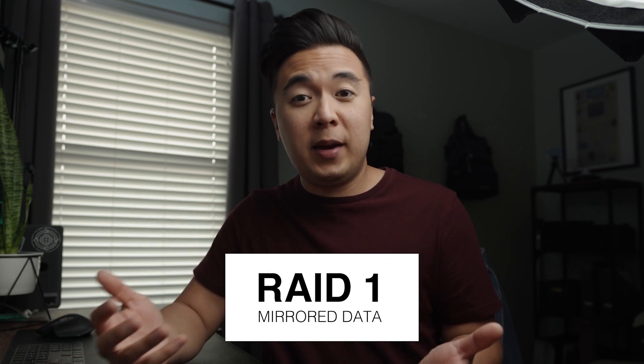With a RAID 1 setup you have redundancy, meaning files are being copied onto another hard drive. So with four one-terabyte hard drives in RAID 1, you don't have four terabytes to use — you actually have two, because redundant copies are being transferred to the other two hard drives. RAID 1 is fantastic in case one drive fails, but the cons are that transfer speeds aren't as fast as RAID 0 and your actual storage capacity is smaller.